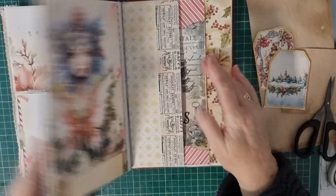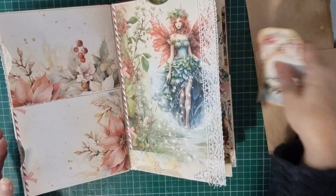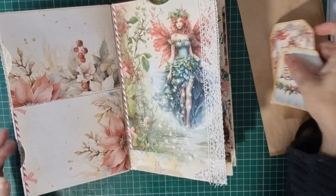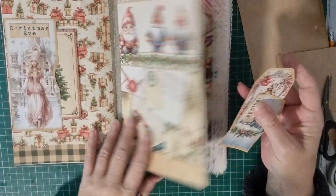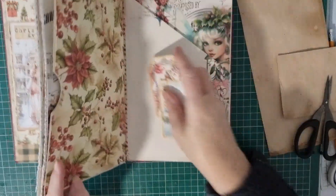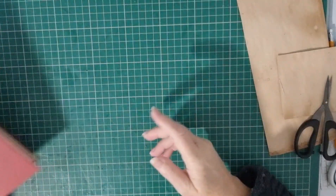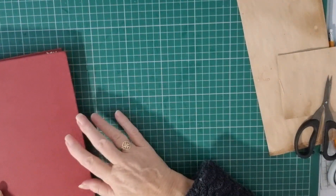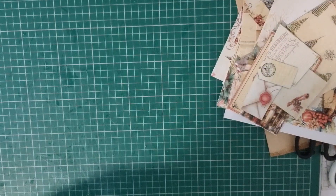That's where I've got so far. I need some larger journal cards that are in the kit. And I've got quite a bit of scraps already. So I did think about maybe doing some collage on some of the book pages and use them up.